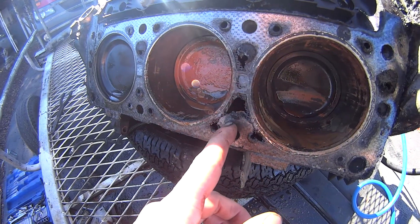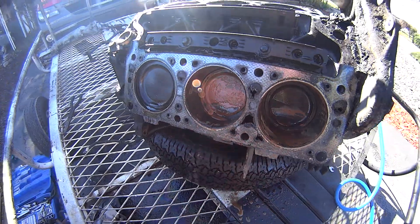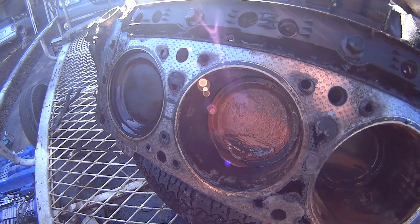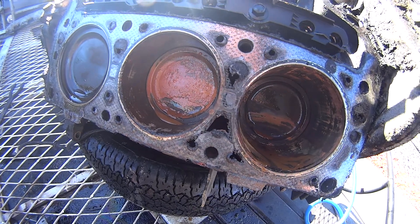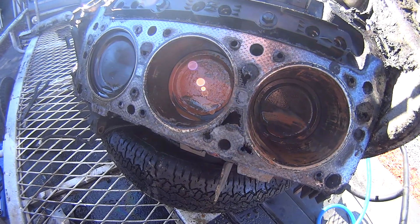Holy crap, what happened? We blew out one of the water jackets here, right next to this piston as you can see. It's a little bit washed, but none of the piston walls are scored and it's not cracked. This is the area that tends to blow on these — the number one, two, number three cylinder.